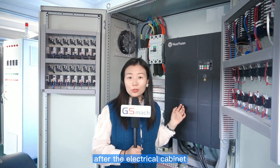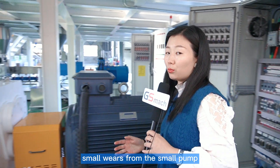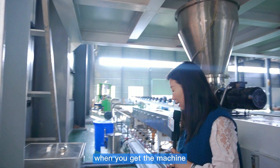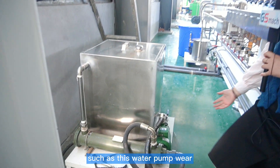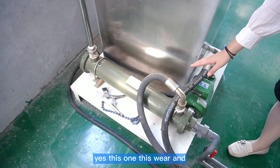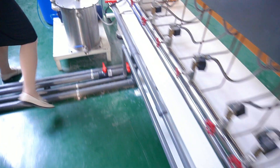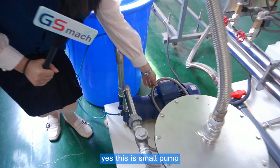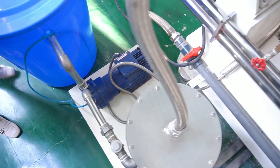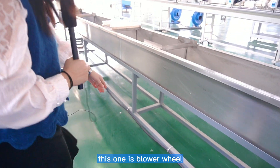After the electrical cabinet, there are also some small wires from the small pumps that you need to connect when you receive the machine. This is the vacuum pump wire and the blower wire — this one is the blower wire.